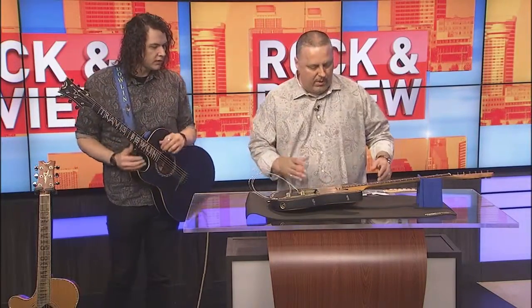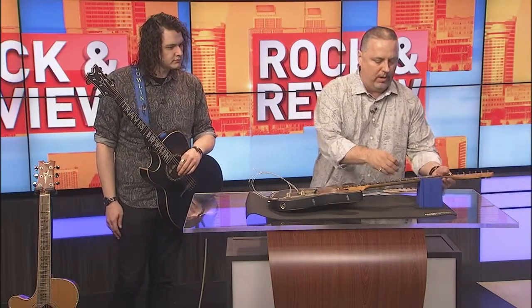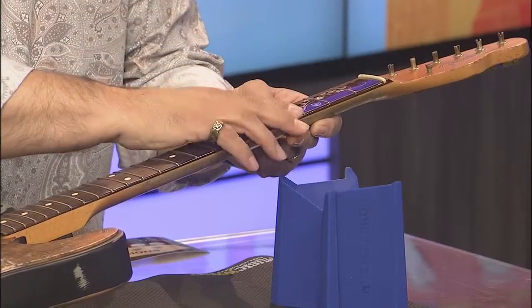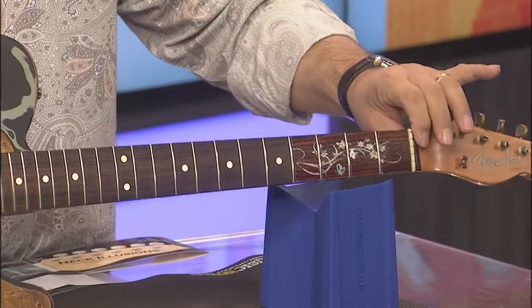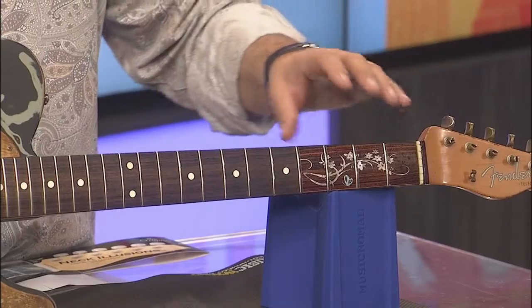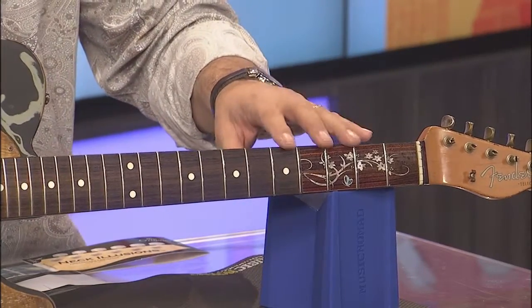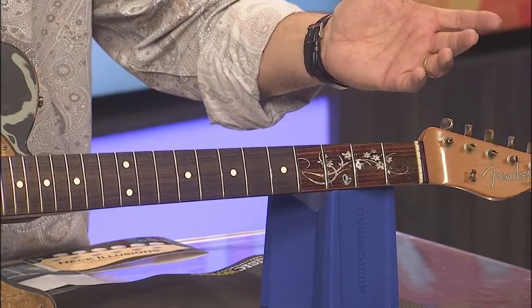What I like is we even brought in one of my Telecasters as an example. Once you put the neck illusion on the fretboard and lean the guitar up, it looks beautiful — like it was made that way. They go on easily, they don't do any damage to the fretboard, come right off easily, and you can reuse them again.